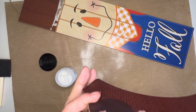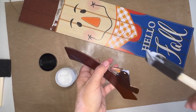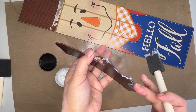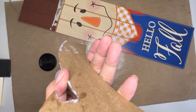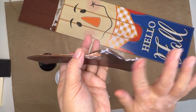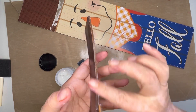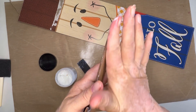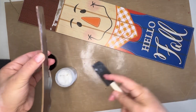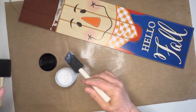I will link both of those down below. This is a product that I use fairly often. I don't seal a lot of my projects, but I do use it for my experiments in collage, so it comes in handy for paper crafting. And since this is paper, I went ahead and sealed it. I just used a foam brush and sealed the front of it completely. For this little hat, I even sealed the back and tried to get some of those sides as well.